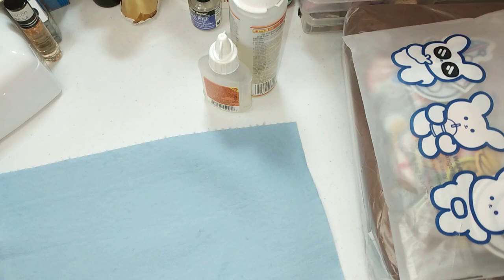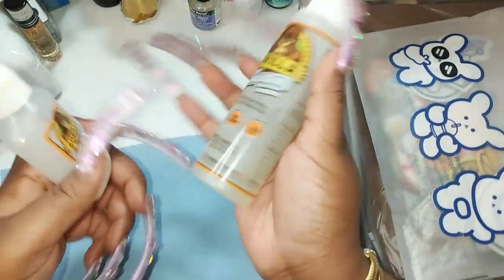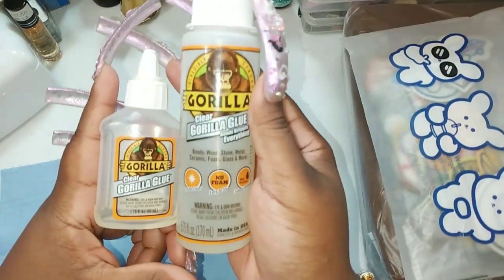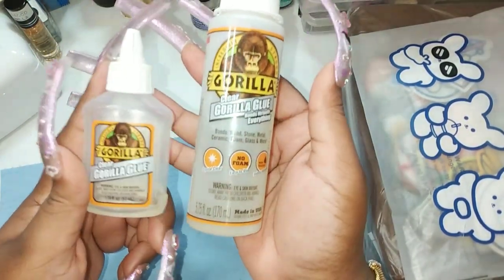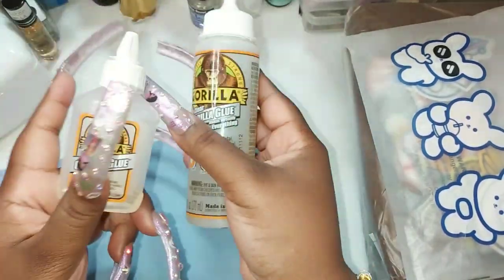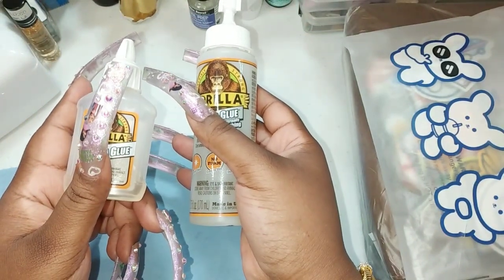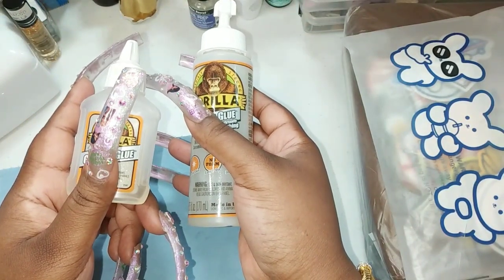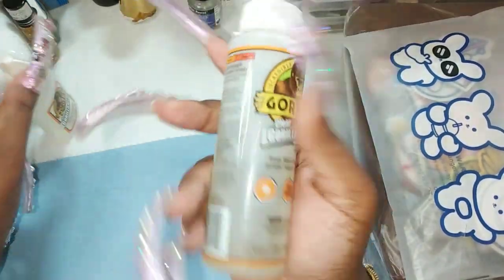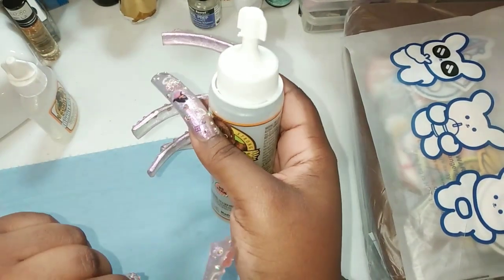So without further ado, you're going to need the basics. You're definitely going to need the clear Gorilla Glue - these come in two different sizes, a 1.7 fluid ounce and a 5.75 fluid ounce. You can also use the E6000, which is another type of adhesive, but just use this one - it's basic. You can order this from Amazon. I'll try to link everything down below because everything in this video is from Amazon.